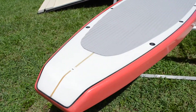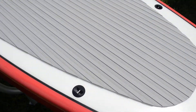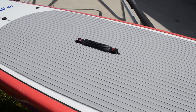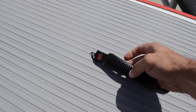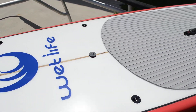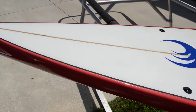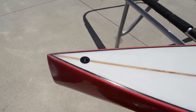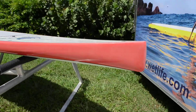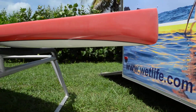It's got its leash plug of course, and it's got a number of deck plugs to tie down coolers. It's got a center handle that is a soft contour rubber handle for easy handling, an automatic vent plug as always, and more deck plugs up front, and a bow plug in case you decide to tow it or something like that. As you can see the nose has got a slight V on the nose for cutting through.